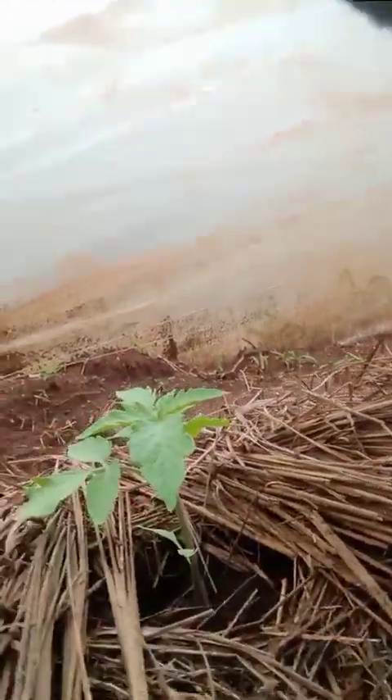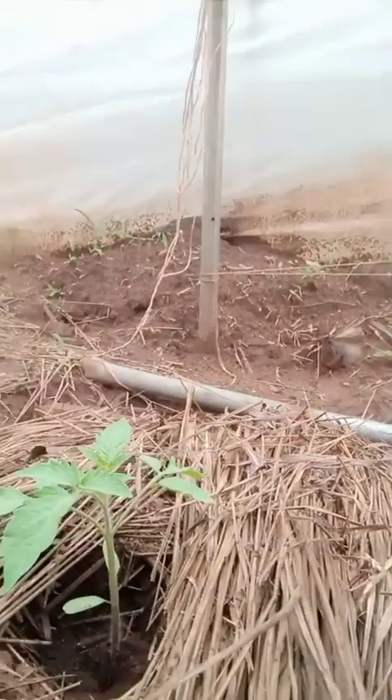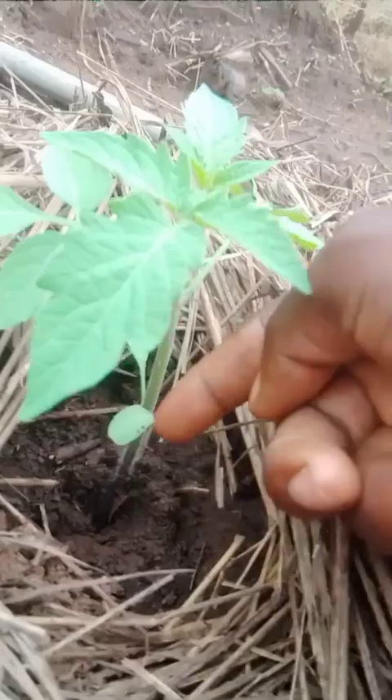When it germinates, once there are up to five leaves — the first leaf, then these three, then the fourth leaf — the other ones are the true leaves. So once it adds up to five true leaves, it means your tomato is ready for transplanting. That's exactly what I did, and this is where we are.